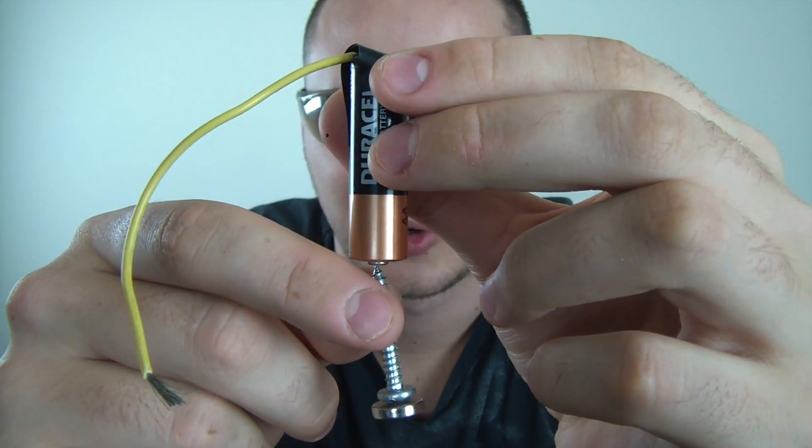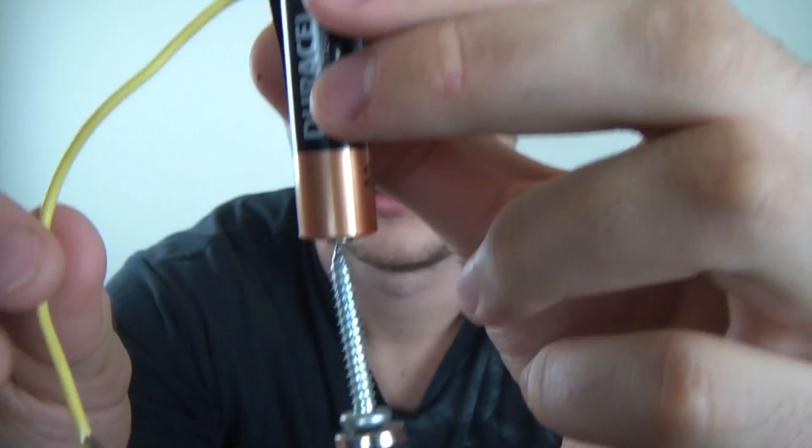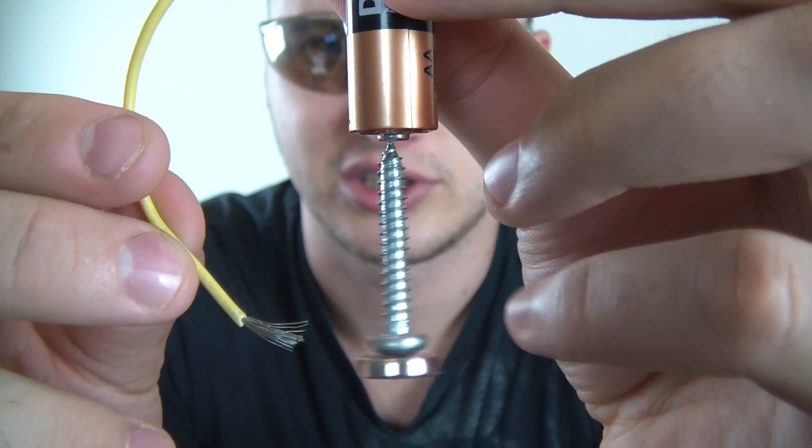Guess what happens — a little bit of smoke. Pretty cool, huh? Very simple motor. Let's check it out.